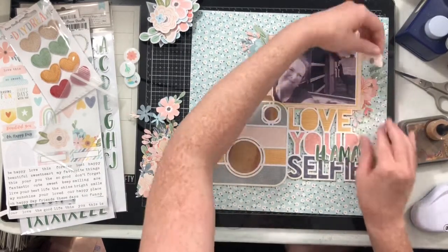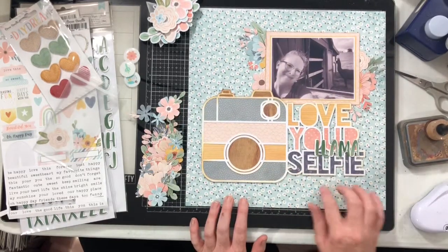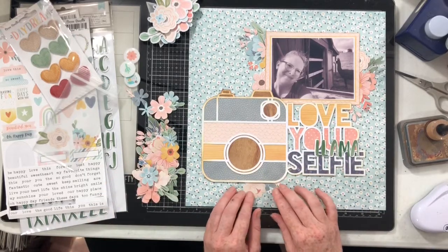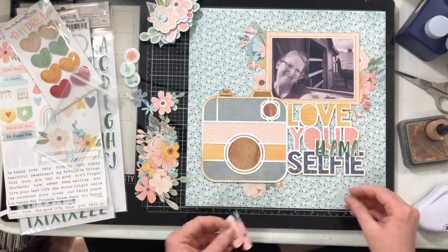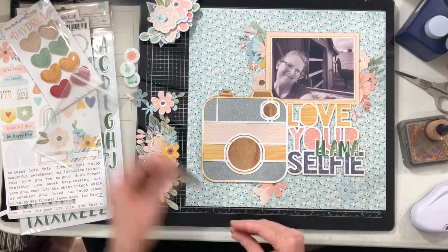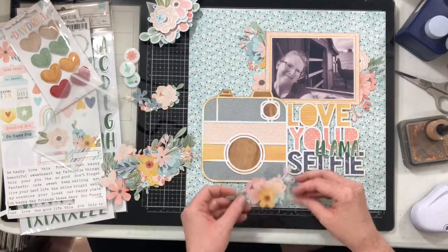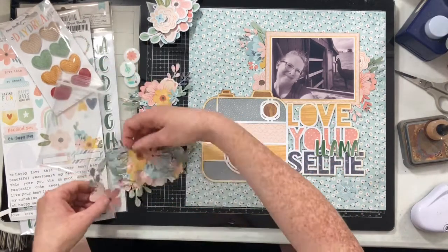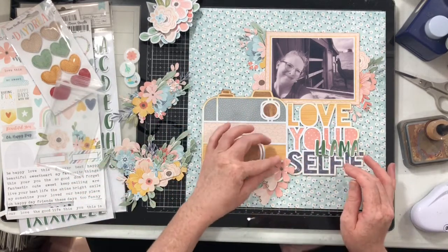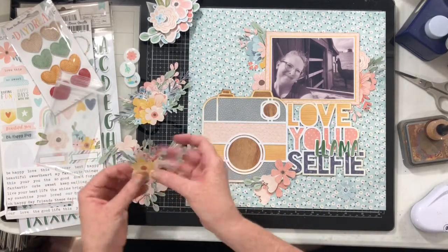Before I even started creating with this collection, I fussy cut a full sheet of florals, a full sheet of rainbows, and a full sheet of little butterflies. There are also tons of flowers in the ephemera pack too, so I have oodles and oodles of flowers I can cluster up and play with for layouts — I'm not going to run out anytime soon.